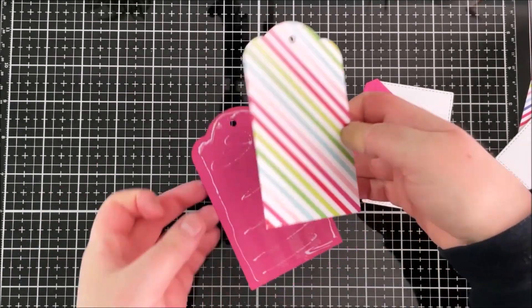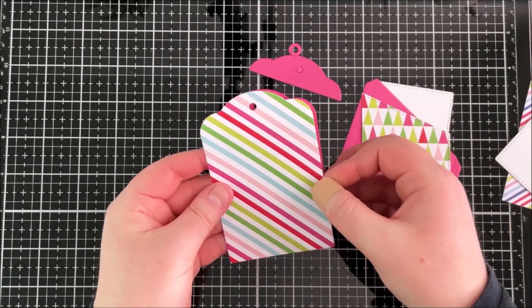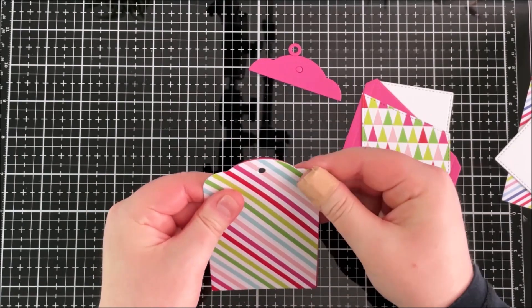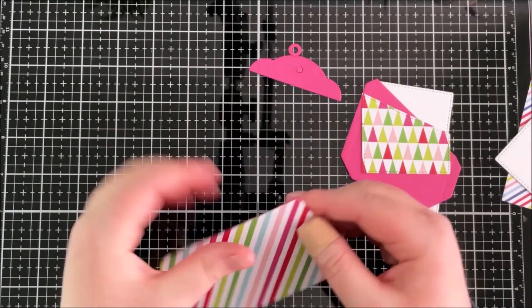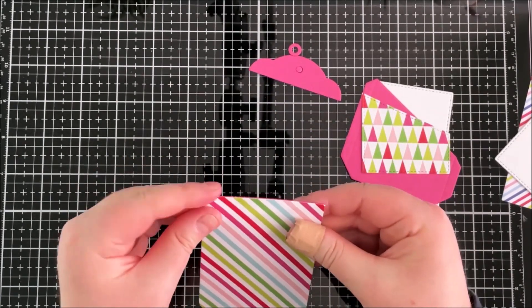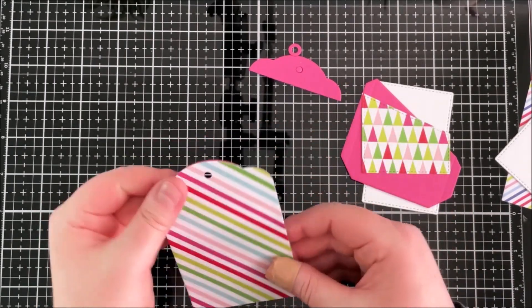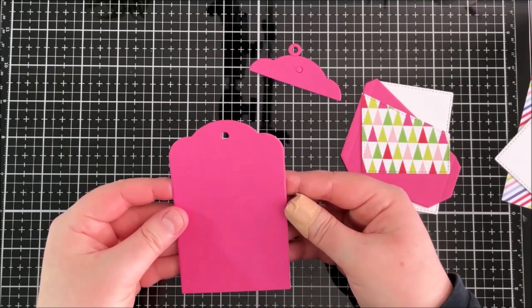I'm going to lay them back to back so it looks nice from both the back and the front of the tag. I've added some tape runner and some On Point Precision glue — that liquid glue gives me a bit of wiggle room so I can make sure I layer them up straight.